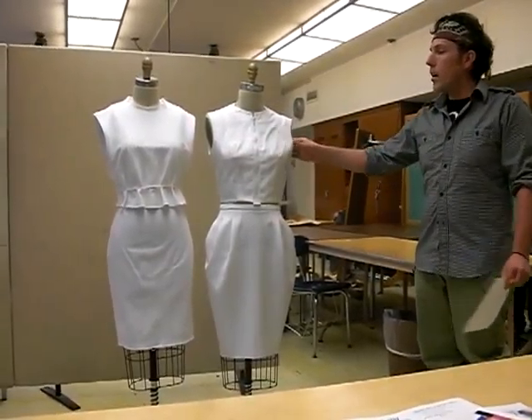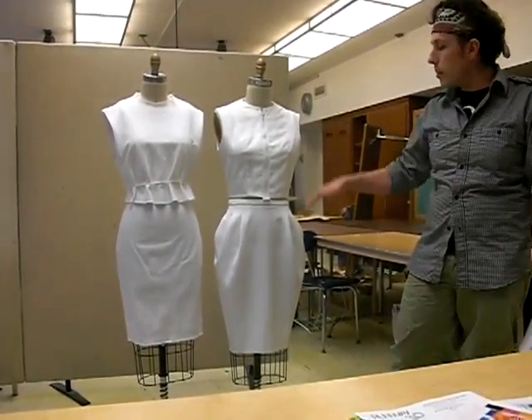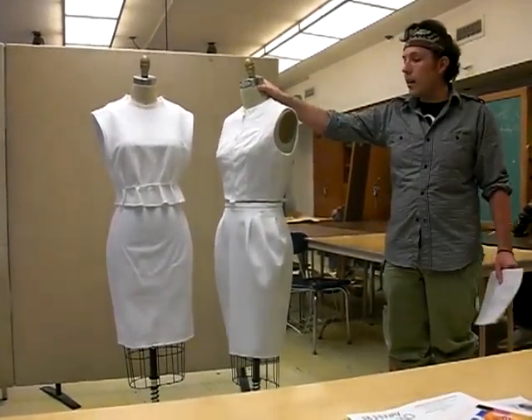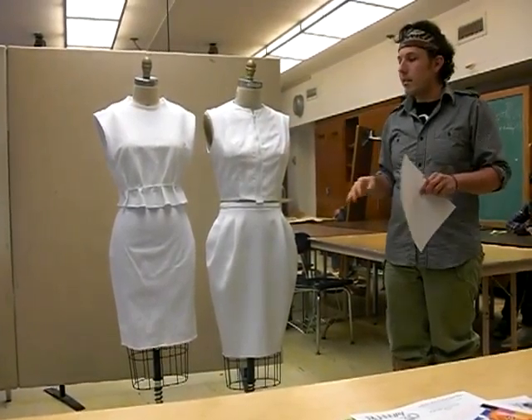This I did for David's class — it's a peg skirt, zipped front top, and this one I'll probably stud as well, a portion of it, to kind of tie the studs in together.